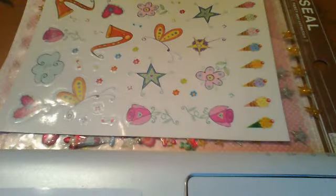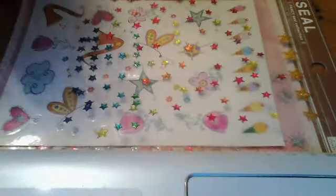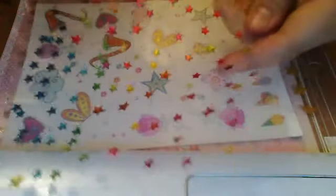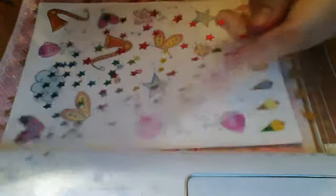I have these stars — it was the whole sheet but I kind of really used it all. They're really colorful — there's like yellow, light blue, blue, orange, yellow, red, pink, purple, and darker pink. These are really cute.